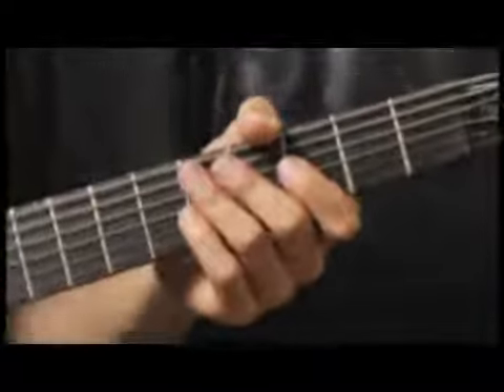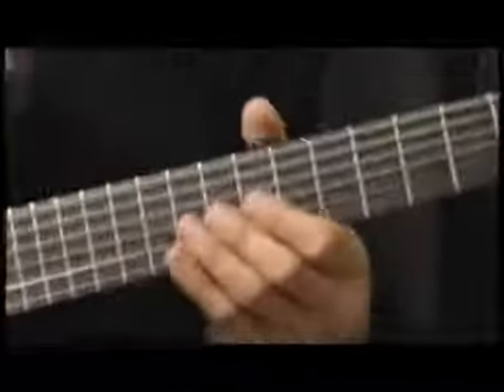Finally, up to the tenth fret, third string.